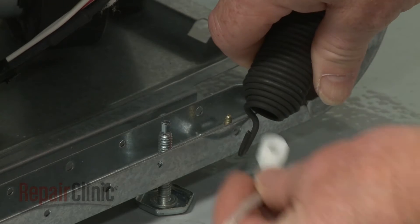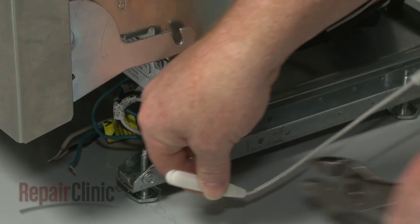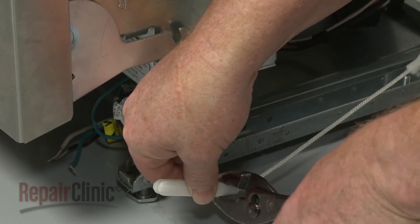Install the new door spring by hooking one end onto the mounting screw. Now, attach the door cable to the other end. Align the cable on the pulley, then reattach it to the hinge.